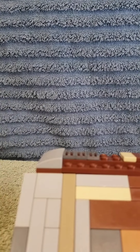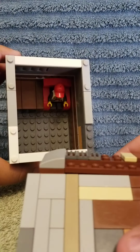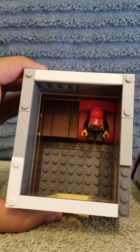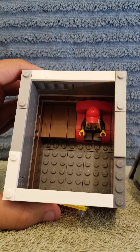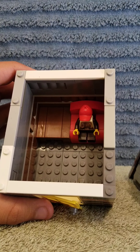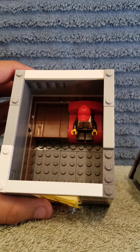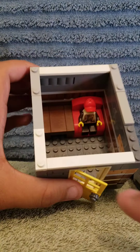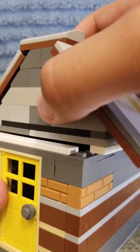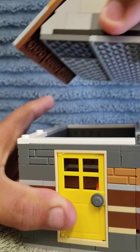Now we'll show you how the pop-up roof works. These tiles have little studs on them — they're called tiles with studs on them. And then we have a blank white tile here, just so that it will connect like that. But you can also pull it off like that.